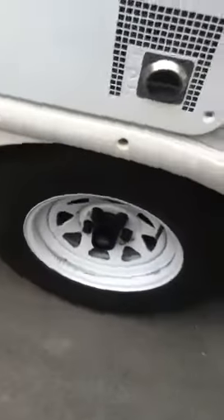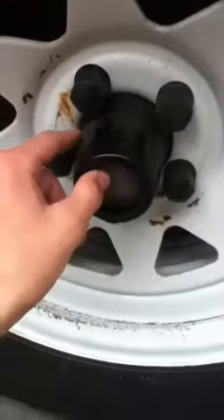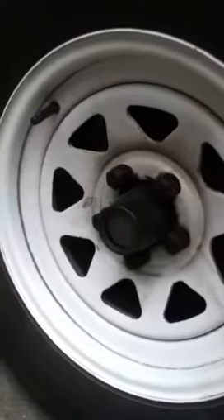This would be the trailer wheel that has the issue. This little metal cap in here keeps coming off after we move it. I've tapped it on with a hammer pretty hard and it still came off. But this one here hasn't come off at all.